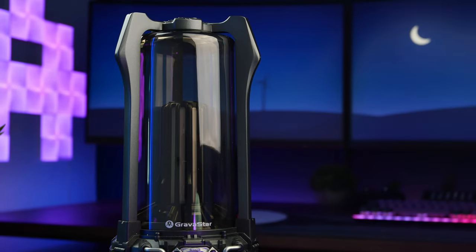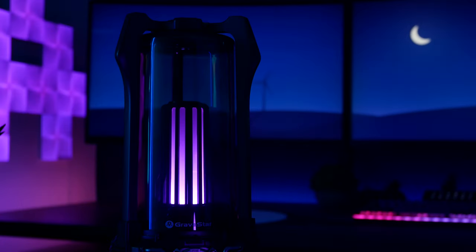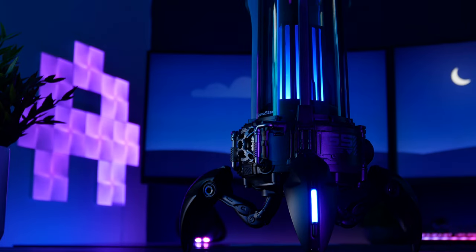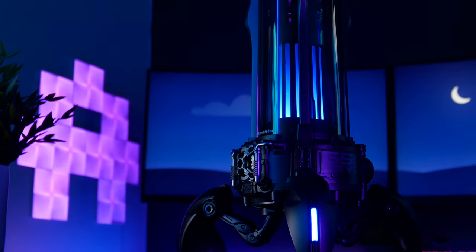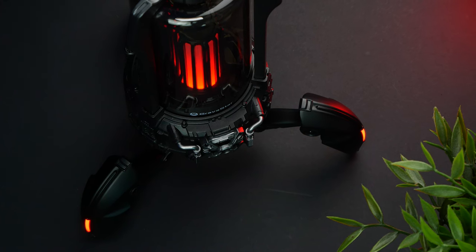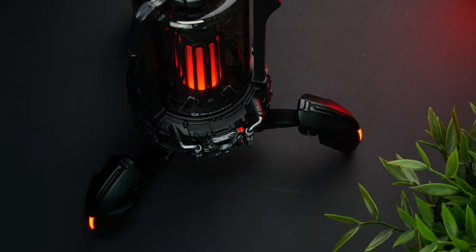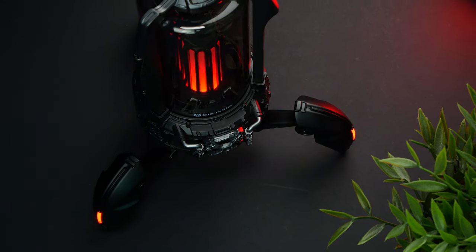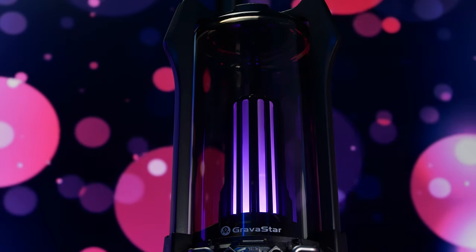And of course, above the housing, we have the speaker's main feature: a transparent plastic cylinder that houses a small LED lamp. The light here synchronizes with the small LED lights on the legs, making it the main wow factor of the speaker. While the light is not overly powerful and shouldn't be used as a main source of illumination, it sure as hell looks cool, being the literal cherry on top of the already great design.